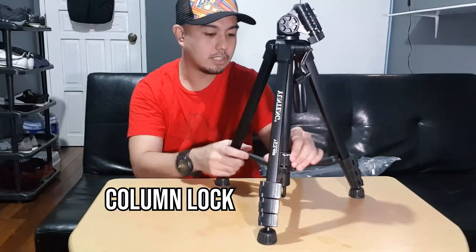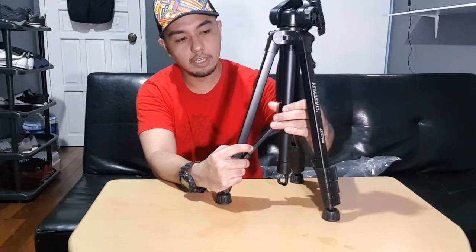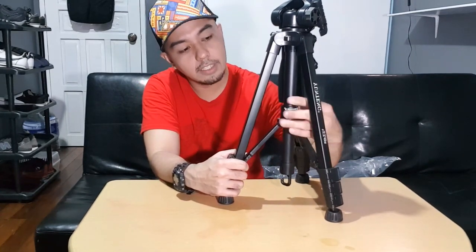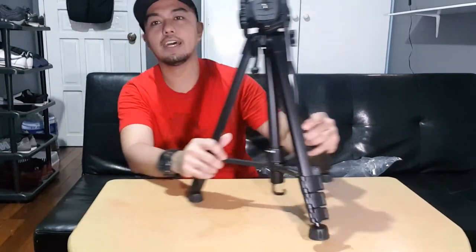The column has a lock so it won't move freely. You can raise it a bit, then lock it — and it won't budge. Unlock it and twist it down. One purpose of this hook area is that if it rains, you can hang an umbrella there. Or you can hang anything — even groceries — which also adds support. If you're shooting in windy areas, this definitely helps.